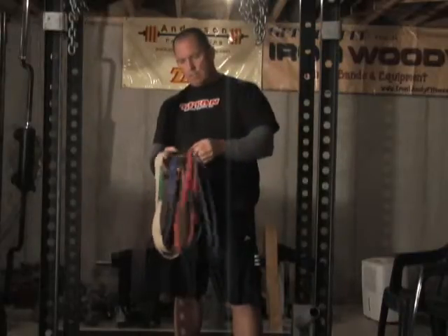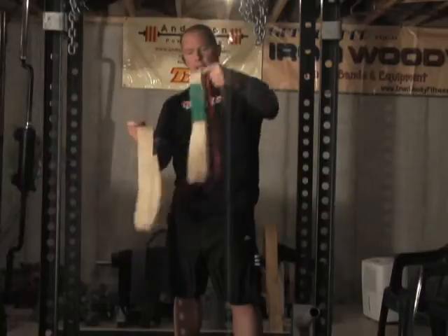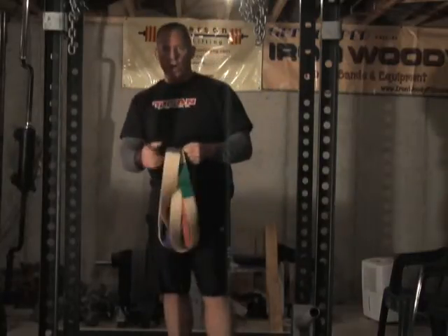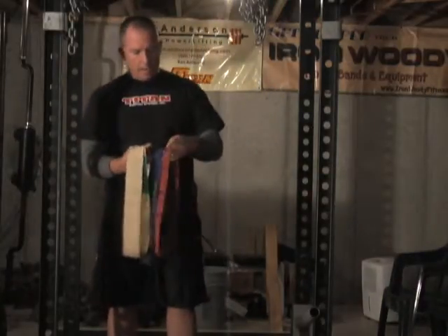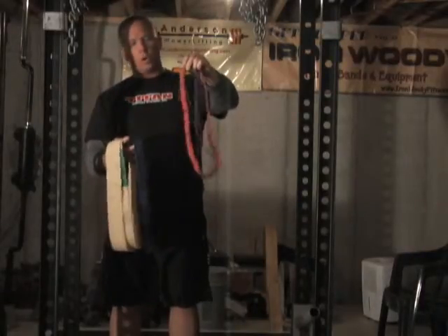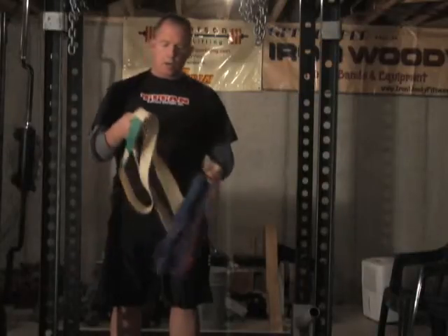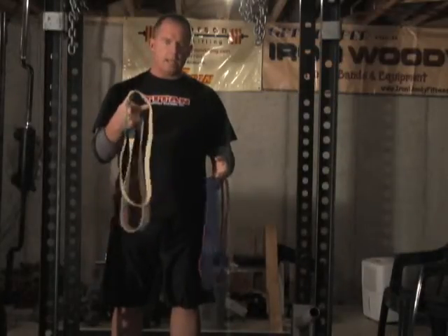So this is the mini, monster mini, small, medium, and large. All these high school kids are primarily starting with the mini, then they'll go to the monster mini, then the small. Some of them have tried the greens or the mediums, and that's a lot of tension for them.